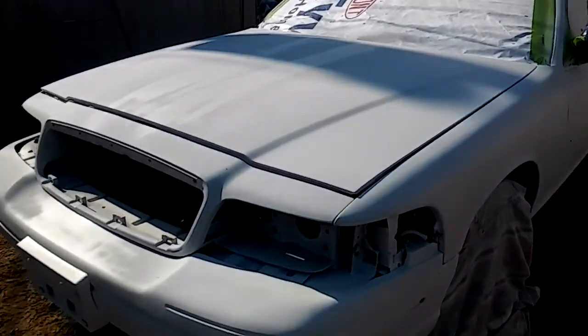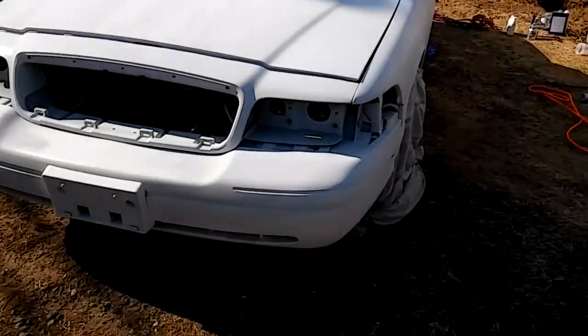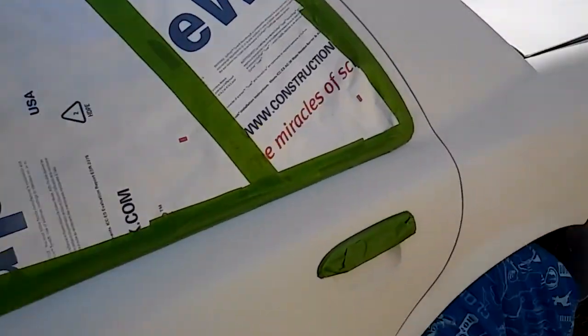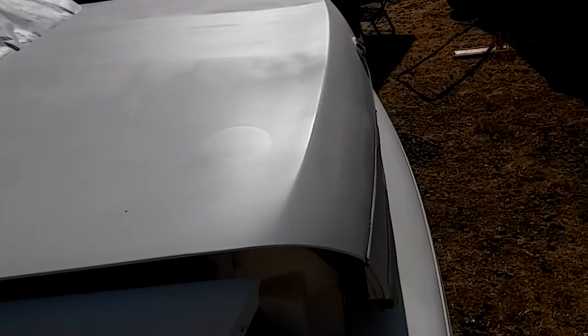I had to do a lot of priming, got rid of the stripes, taped everything off. There's still some ugly under it, but I got quite a bit done.